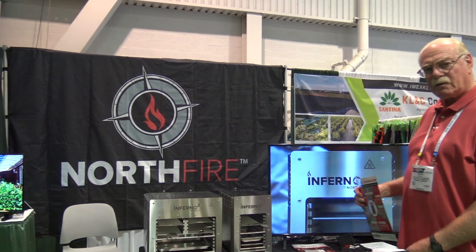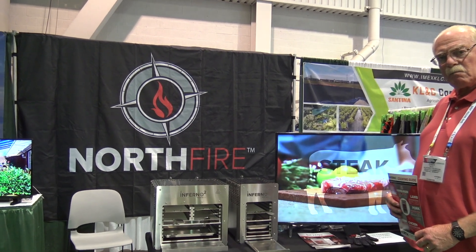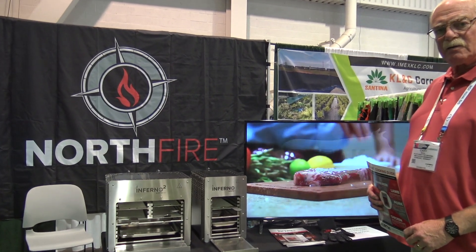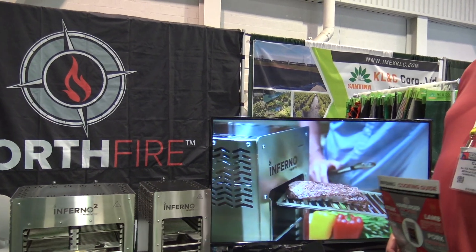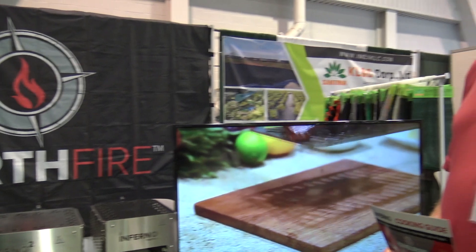This is Lori and I'm at the National Hardware Show here in Las Vegas. I have Carrie here with the Inferno Northfire cooker. Carrie, tell me about this.